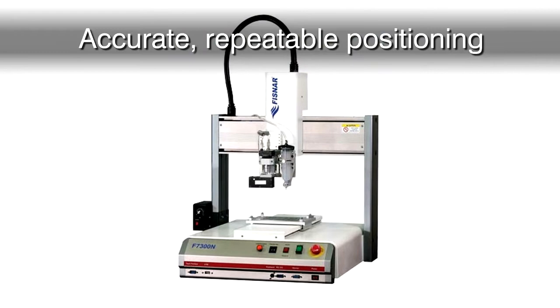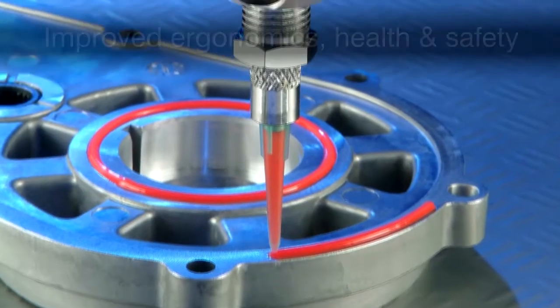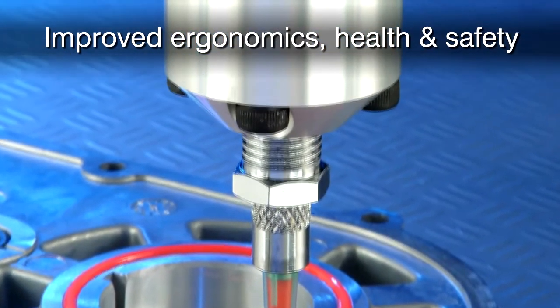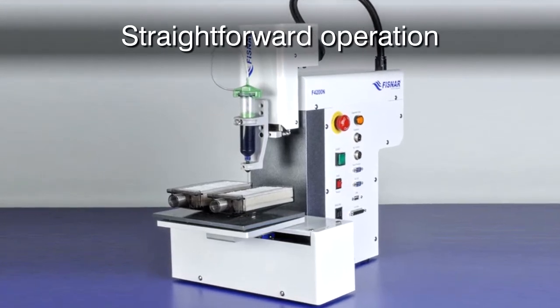This led operations director John Hale to work closely with Intertronics to devise, configure and install a FISNAR pneumatic dispensing valve mounted on a benchtop robot. The system helped GJD to achieve substantial improvements in accuracy, repeatability, speed and safety.